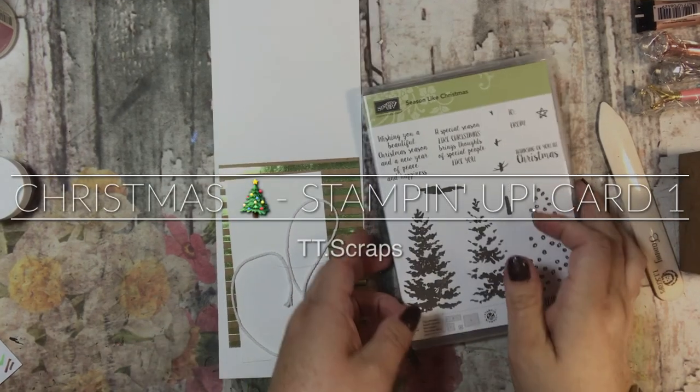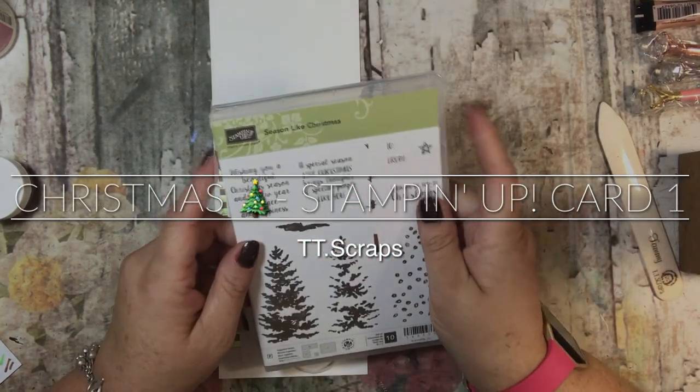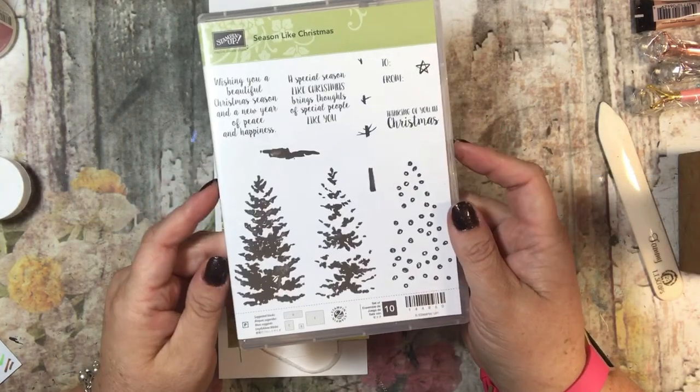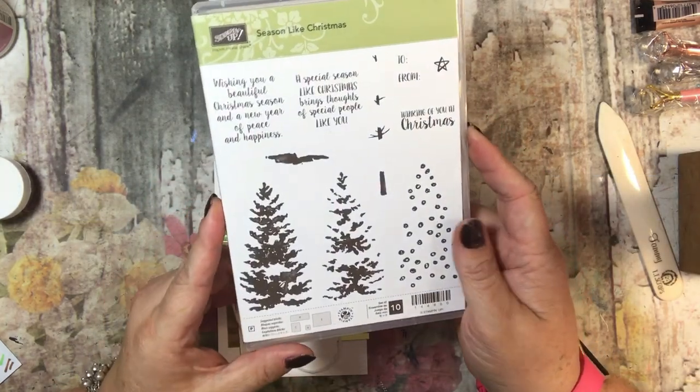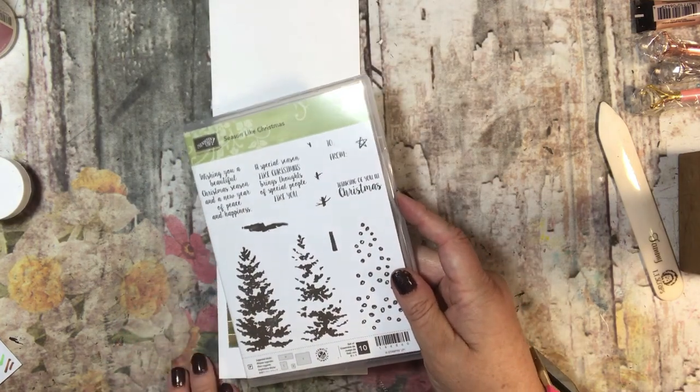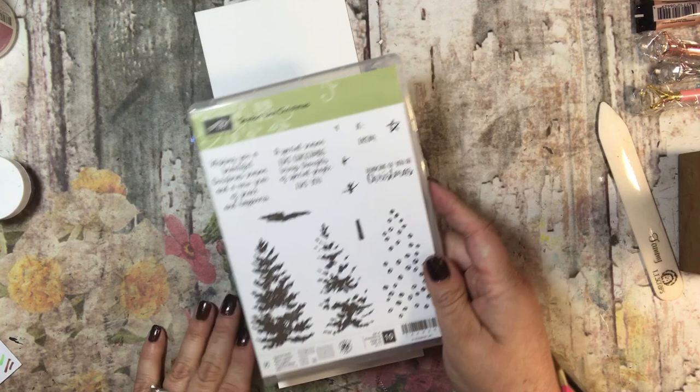Hi everyone, it's Tammy and welcome to this card series. This is going to be using the Season Like Christmas stamp set that is available through Stampin' Up! I am an independent demonstrator. If you guys are interested in purchasing anything, you can shop at my shop down below.